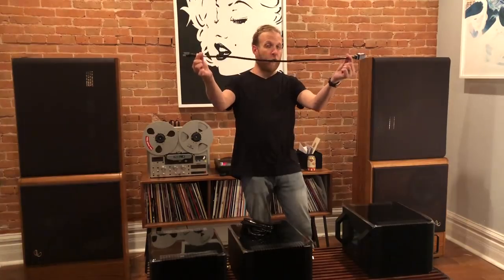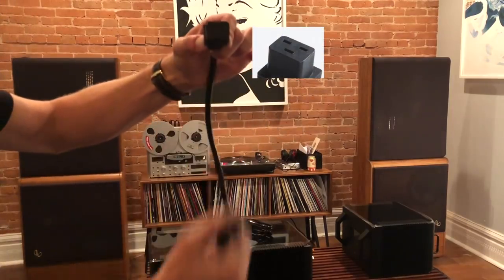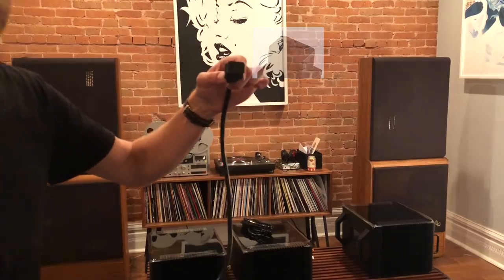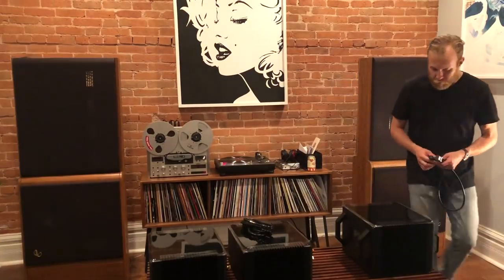This is a 20 amp cable — see the difference here, look closely. That's not the typical IEC for 15 amp, so this is going to go into the slot on the back of the P20, and then we're going to plug it right into the dedicated 20 amp circuit.